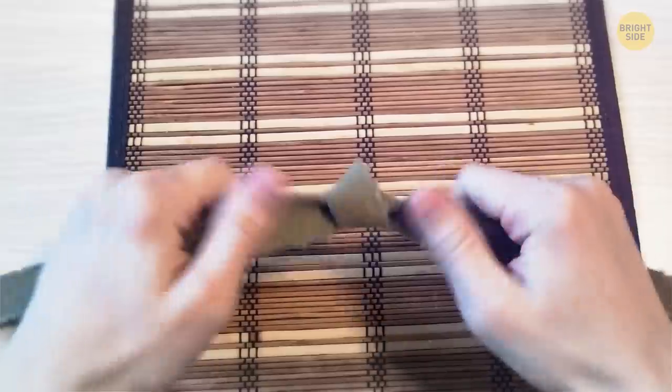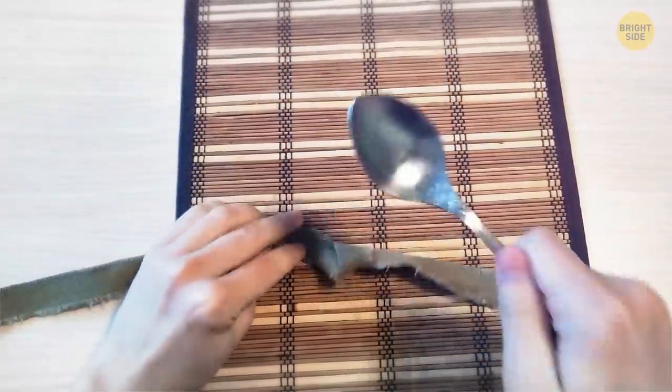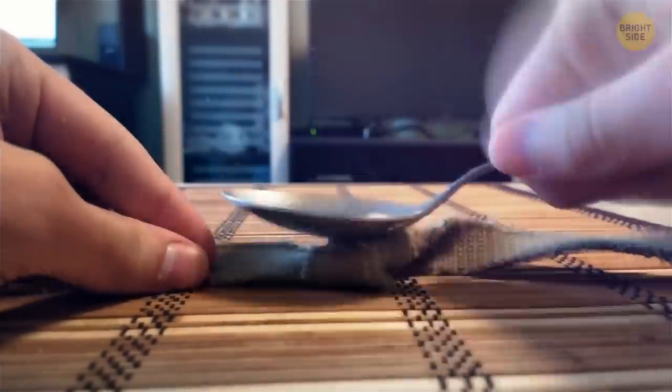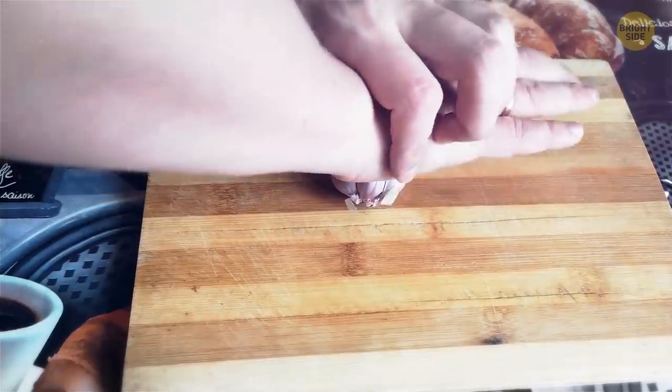Instead of trying to pull the bit of the knot passing through the main knot, tap it with a spoon or a hammer. Then twist the loose end. When you loosen it, push it through the knot — it should untie easily.